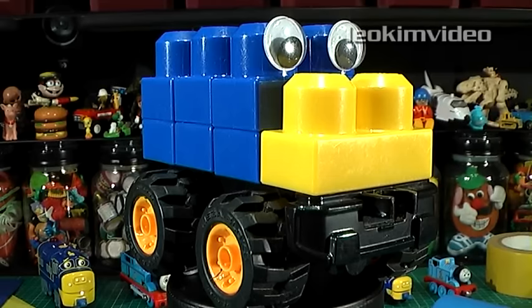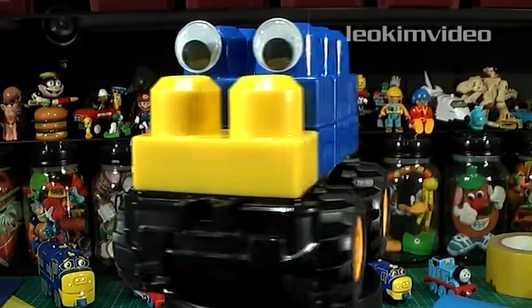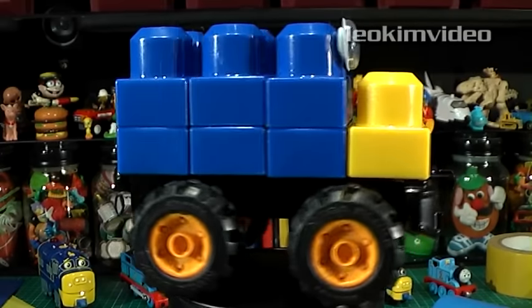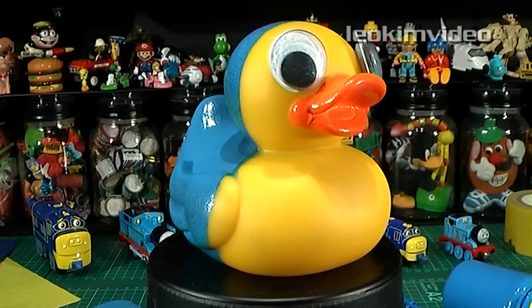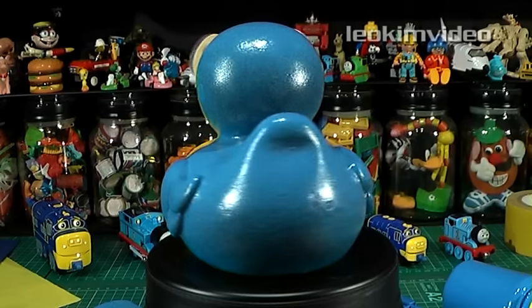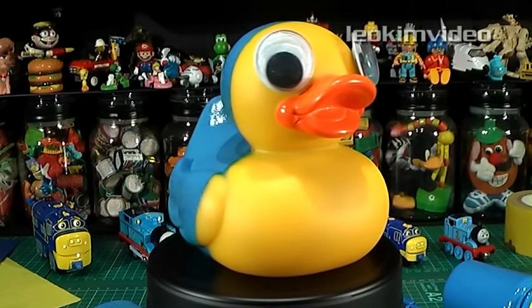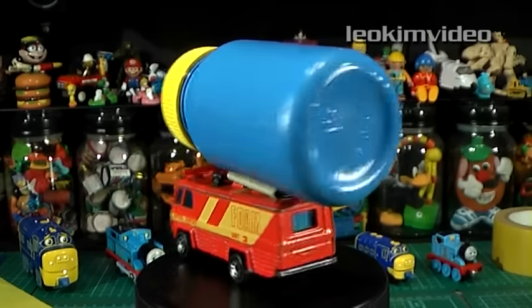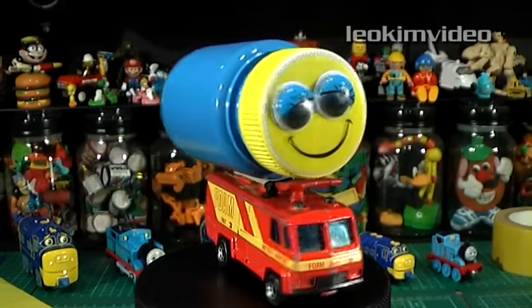Using large mega blocks and some googly eyes, here's a giant version of Brewster. This would match up well with the toys which are much larger than the Trackmaster series. I like an abstract mind, and this duck is Brewster as well — it's all in the blue, yellow and crazy eyes. Paint up a small plastic bottle, slap it onto your favourite fire truck, and here's a happy-go-lucky Brewster.